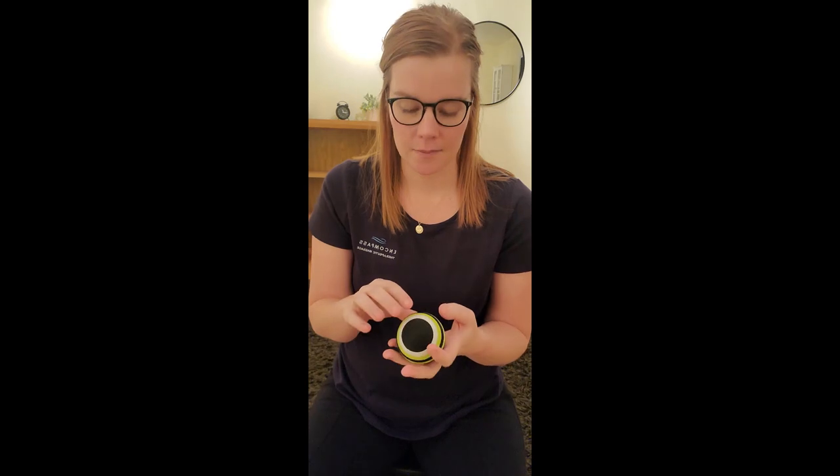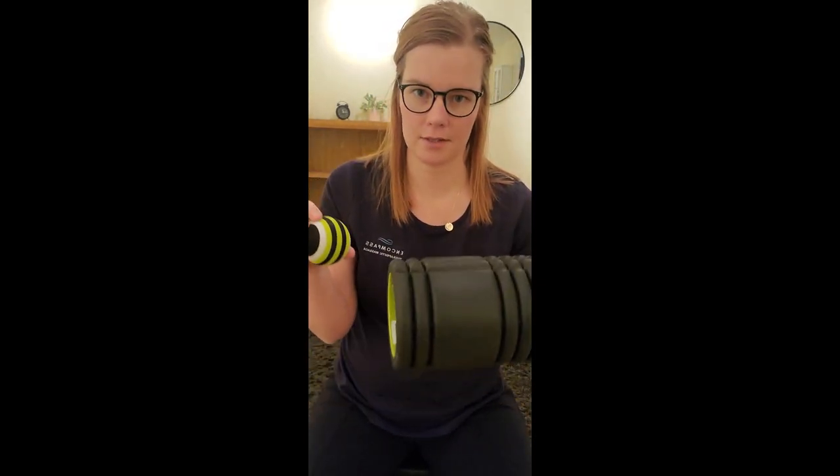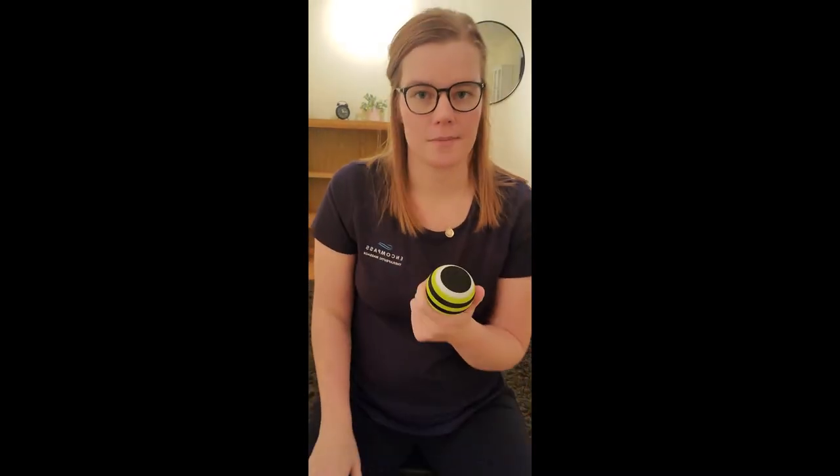Now we're moving into our next section for using the trigger point ball. This is the trigger point ball — it looks like a tennis ball, but it's not. It's a little bit different. This ball is used for getting deeper. We just used the foam roller, which is great for broad tension, and then you can go into the trigger point ball to really get those deep areas and work on more specific things.